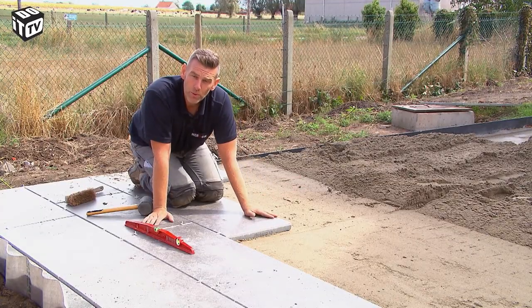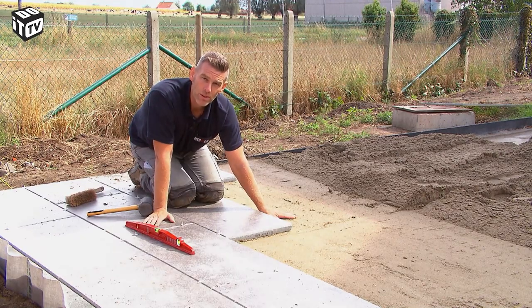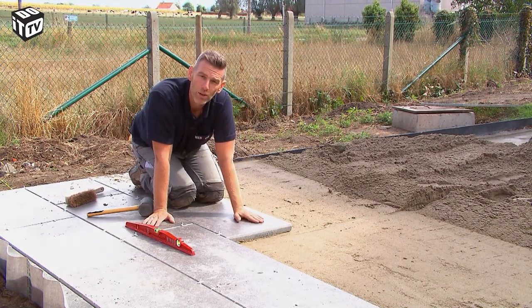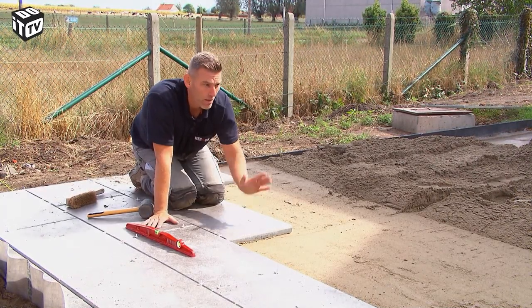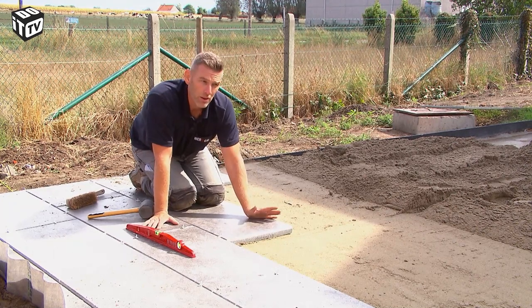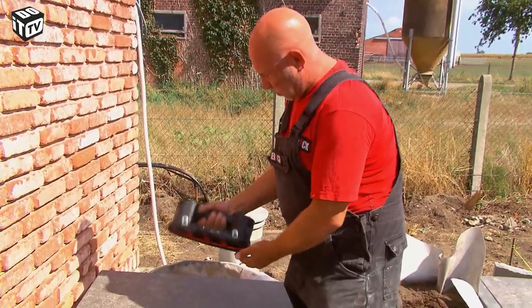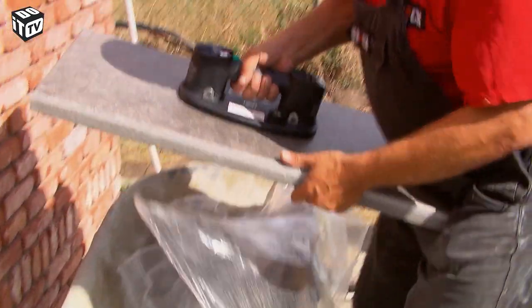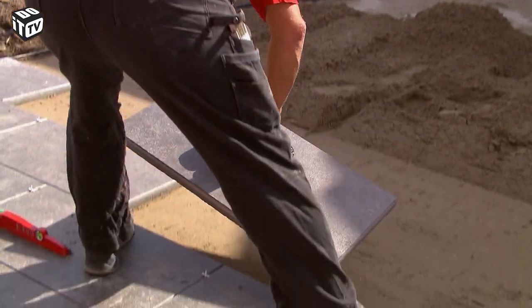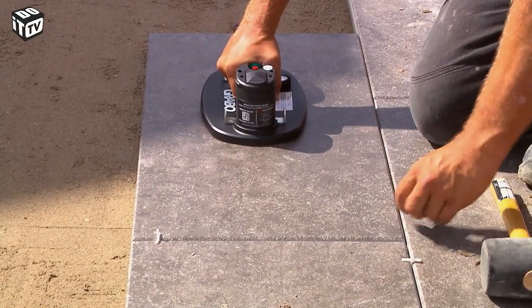On the terrace, we've laid a foundation of stabilisé and compacted it. Atop this, we laid a fresh layer of the same stabilizer, not compacted, so we can still tap the tile for any irregularities. We had the stabilizer delivered, but if you have a small area, you can proceed with bags of ready-made products. For a heavy task like this, it's best to work with a number of people — one can prepare the tiles while the other puts them in place. A suction cup or tile clamp will also save your back, and you can rent that too.